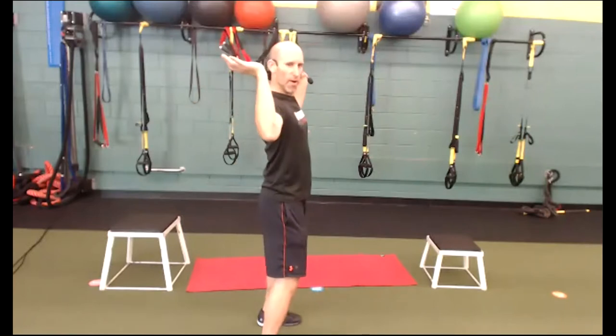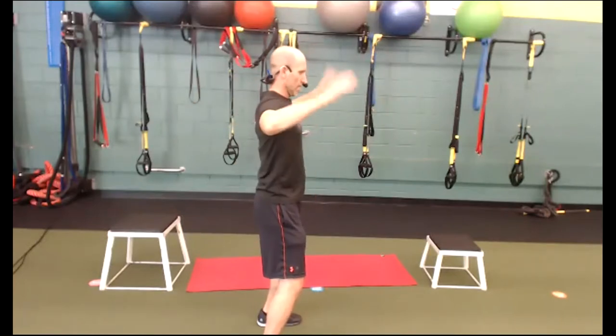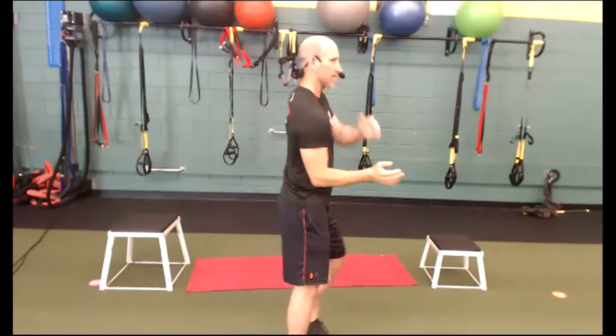Shoulder mobility — internal rotation, external rotation, forward and back. This kind of hurts if you haven't been doing it too much. From the side you can see I'm going all the way back, all the way forward. Now let's go in with the elbows — keep them in and bring your hands out as far as you can. You should feel a pinch right around here. Out and in, soften the knees.